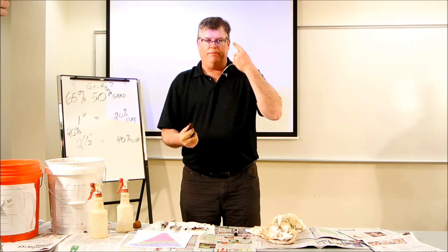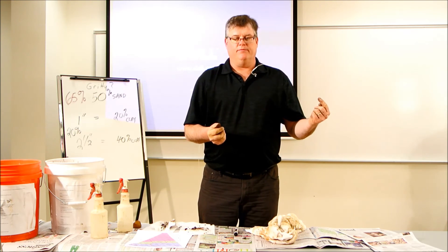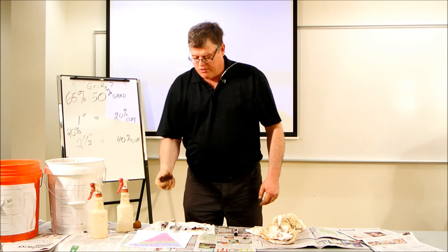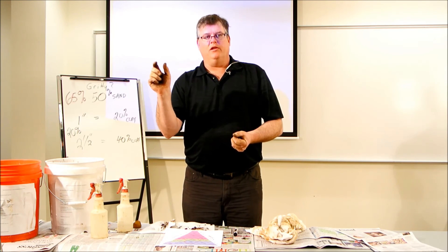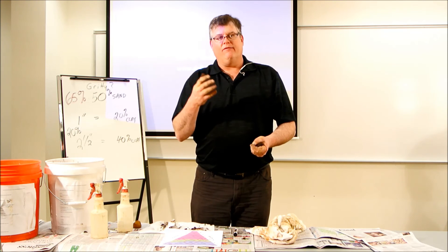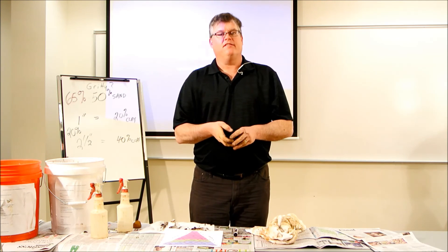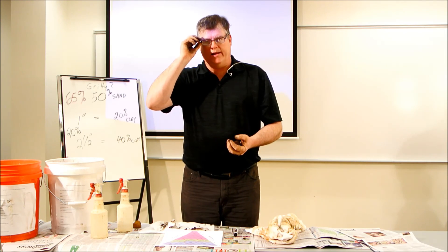Some other rules of thumb: if you remember the feel and the associated particle size — sand feels gritty, silt feels smooth, and clay feels sticky — if you're running out of time and the dominant feel is gritty, guess something with sand in the name, like sandy loam. Figure out the dominant feel, put 'loam' at the end of the name, and chances are you'll be close. They grade these so you get full credit for the correct texture and half credit if you're one textural class off. If it feels smooth, guess silt loam. If it feels sticky, guess clay loam.